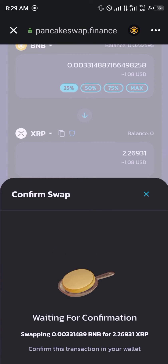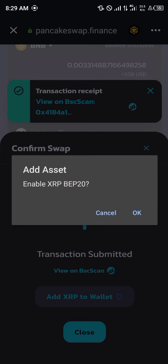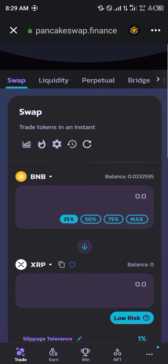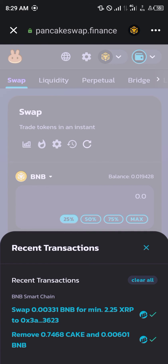You give it some time and it's done. You click on Add XRP to Wallet, click OK, click on Close. You can view that transaction on BSCScan, or you click on the clock icon to view the transaction you just did.